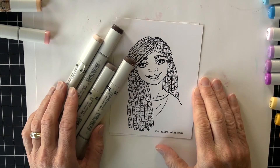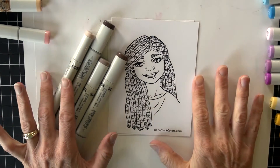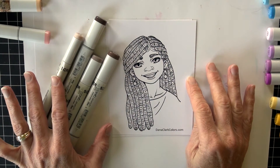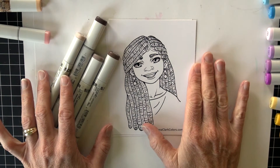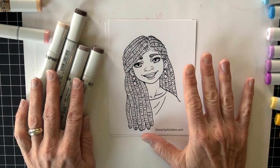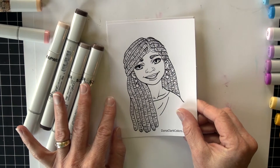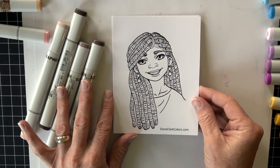Hello, Copic Craft fans. This is Michelle Houghton here with Copic in the Craft Room. We are going to be looking at another type of hairstyle today, one that looks like dreadlocks. This is another image from danaclarkcolors.com. They have a group of free color book pages, and I have created them in a size that will work for more of a standard stamp size image. They are beautiful images, free to print off for yourself — you can find those at danaclarkcolors.com.